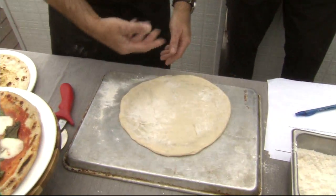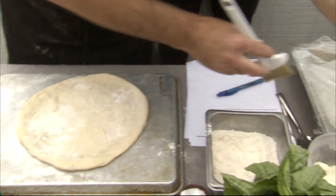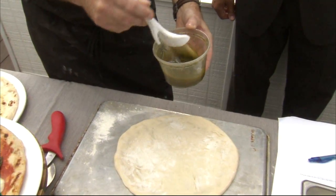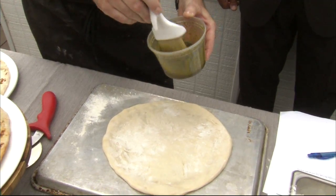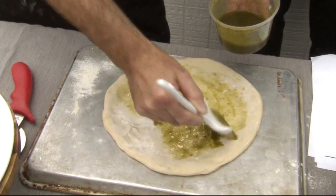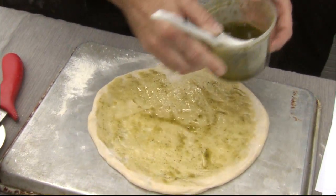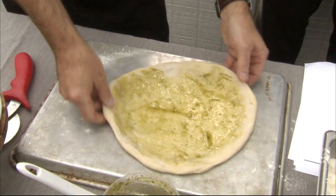Once the dough is rolled out, you want to brush it with a little bit of olive oil. What we do is take some fresh basil and some extra virgin olive oil and puree it with some garlic in the blender, then just brush it on. That makes it feel healthy too — and of course, if you say extra virgin olive oil, it immediately means you're just eating well.